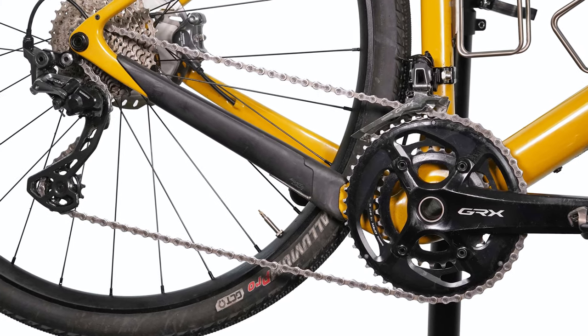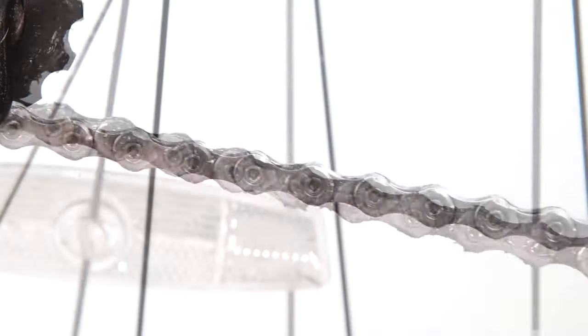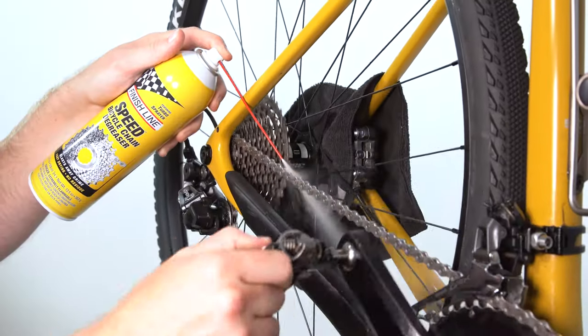Bicycle lubricants work best when applied to a clean chain. Make sure your chain is clear of any grit, grime, or old lubricant by decontaminating your drivetrain with a bicycle-specific degreaser.